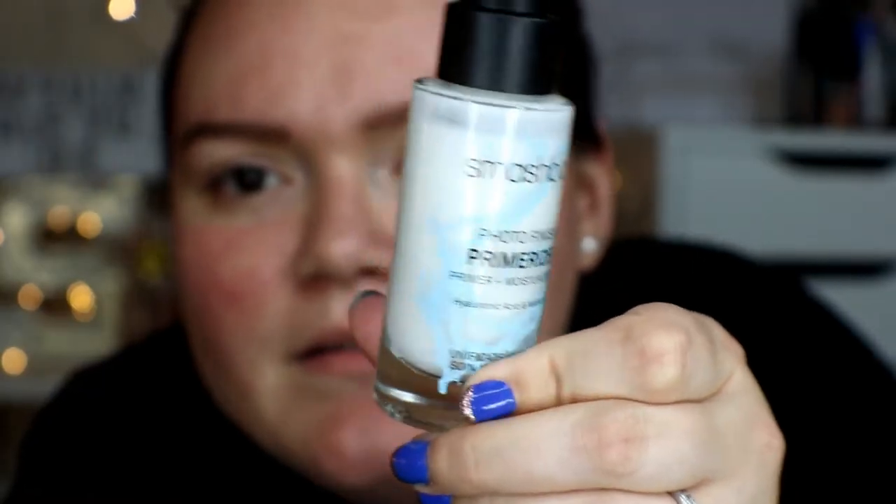So one of the first things I have is the Smashbox Photo Finish Primerizer — it's a primer and moisturizer in one. It has hyaluronic acid and niacinamide, and it's supposed to be really hydrating on the skin. I like that it's a primer and moisturizer in one, which is really hydrating — I just haven't played around with it yet.